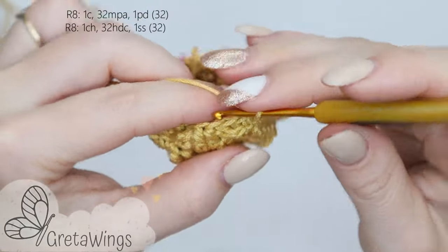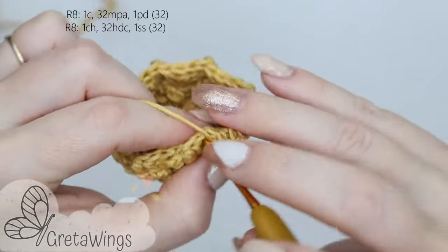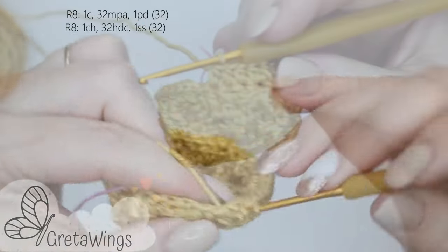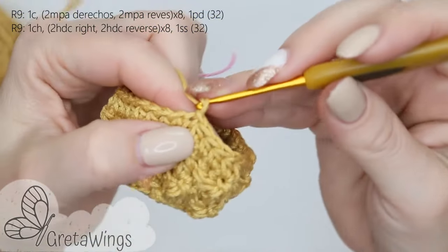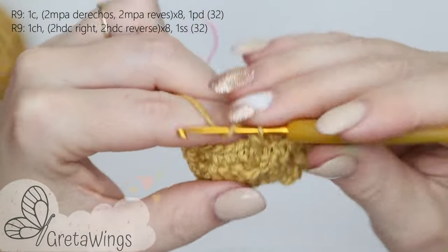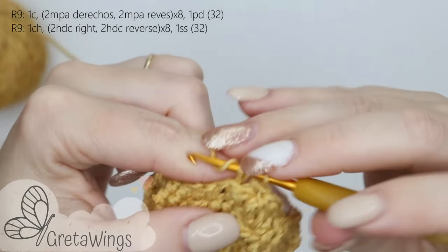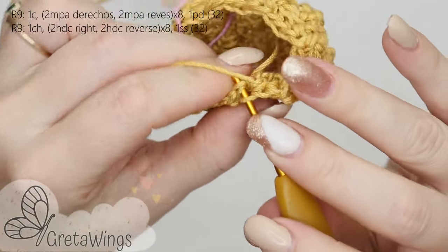On round 8, 1 chain and 32 half double crochet. 1, 2, 3 — we will continue doing half double crochet all round. For the end we will make 1 slip stitch in the first half double crochet on this round. On round 9, 1 chain — this time starting with 2 half double crochet right, one and two, and 2 half double crochet reverse, one and two. We will continue repeating exactly the same all round, finishing with 1 slip stitch in the first half double crochet.